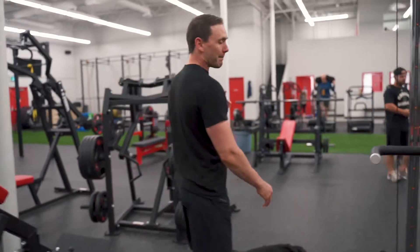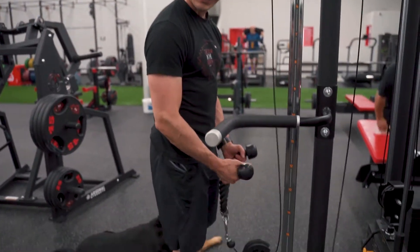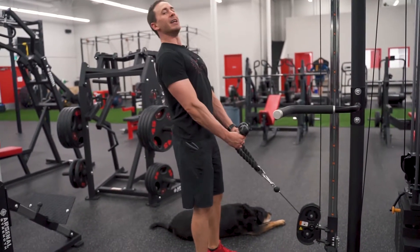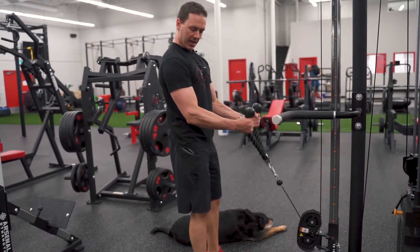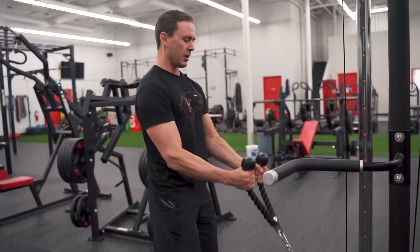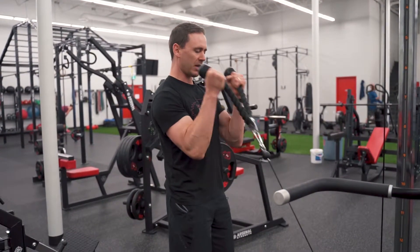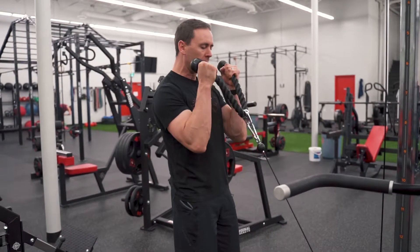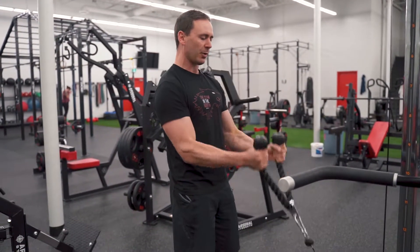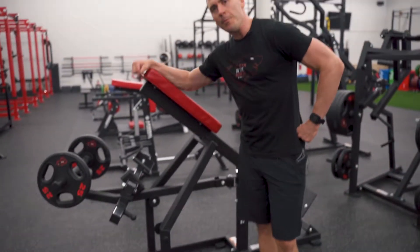Superset it with bicep hammer curl using that rope on the cable machine. Grab the rope — if you stand too close there'll be too much slack, so take half a step backwards until there's a little bit of tension on the cable. Pull those shoulders back, nice and tall, and curl those arms up, getting a good squeeze into the bicep. Pull it back to get full extension in the arm, then curl it up and control it on the way down. Going for 12 to 15 reps, focusing on control and not letting the weights jerk. After 12 to 15, take a 30-second break and go right back — superset three times.